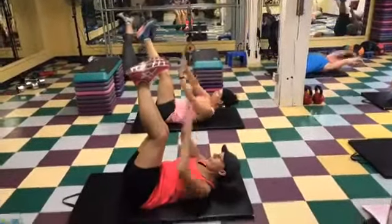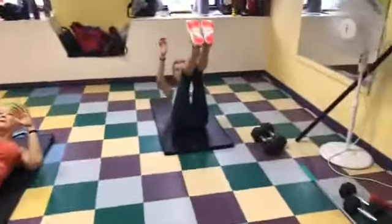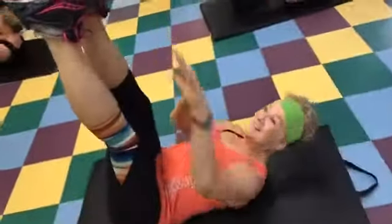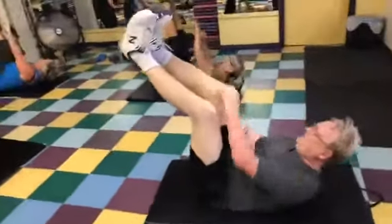Ready? And one, two, three, four, five, six — exhale — seven, eight, nine, ten... continuing through to twenty-two repetitions. Good job! Woohoo!